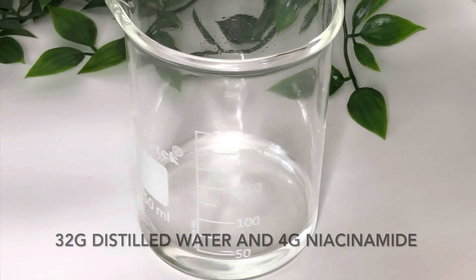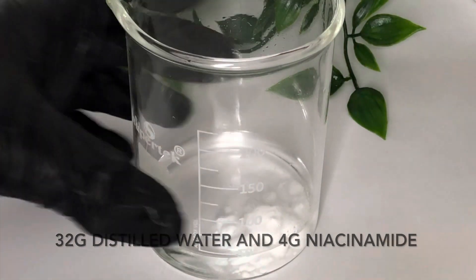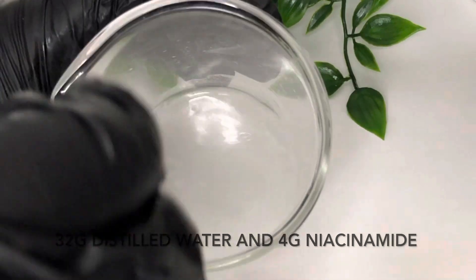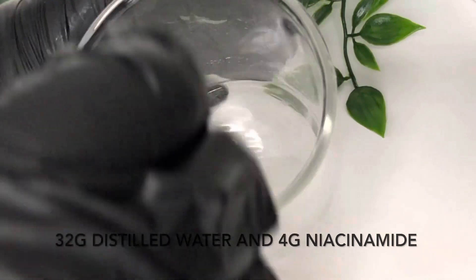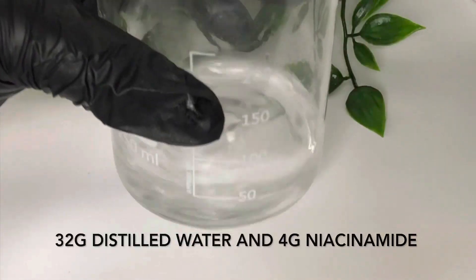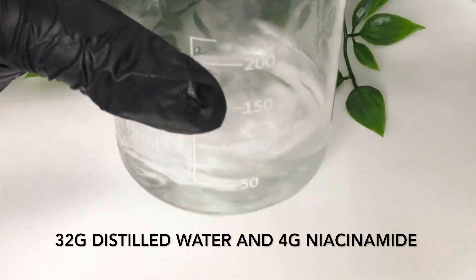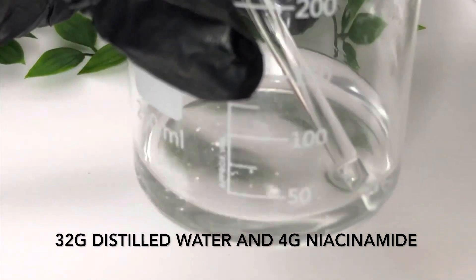Now we'll work on the rest of our ingredients, starting off with the distilled water. Pour in your niacinamide — niacinamide is water soluble and it dissolves super easily, so just keep stirring until you don't see any left and the water has become clear again. Niacinamide helps to minimize the appearance of enlarged pores, improves uneven skin tone, and brightens and strengthens the skin.